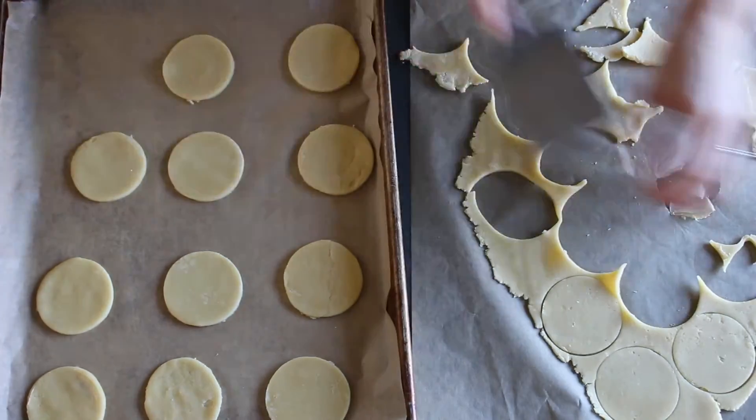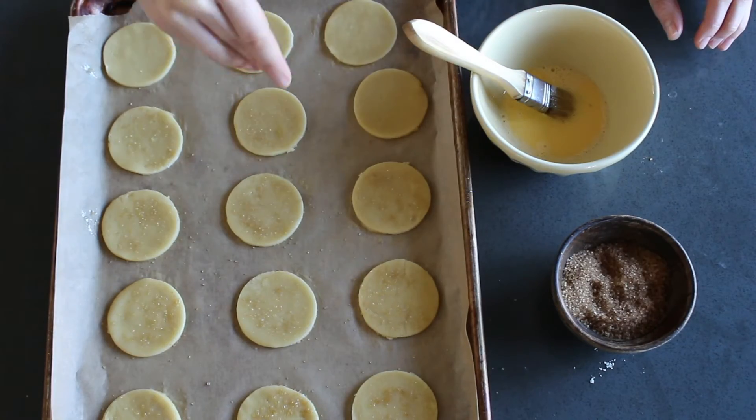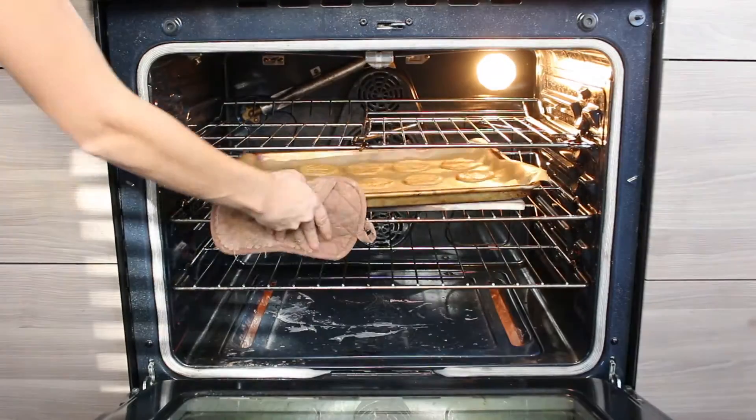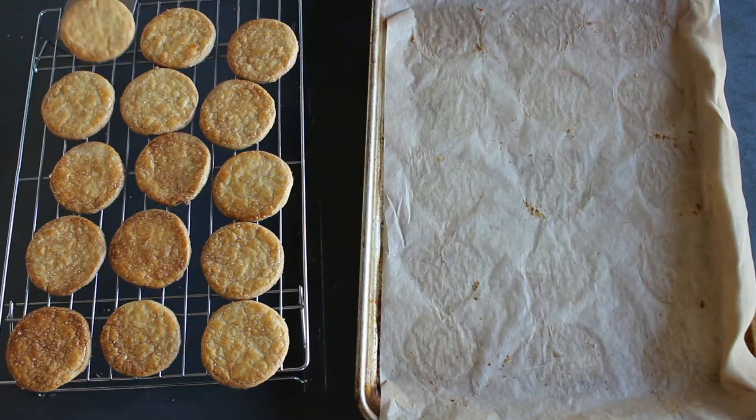Brush the cookies with a beaten egg and then sprinkle them with a little raw sugar and bake at 350 degrees for about 12 to 15 minutes, or until they're golden brown. Then transfer them to a rack to cool and enjoy these delicious buttery treats.